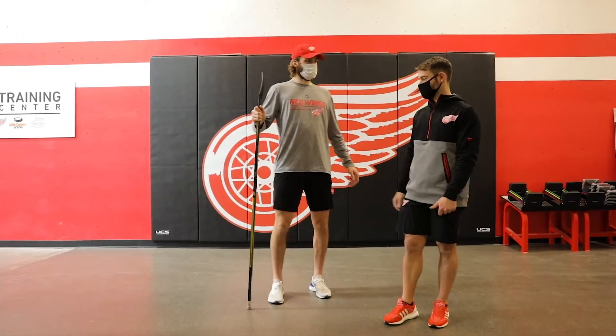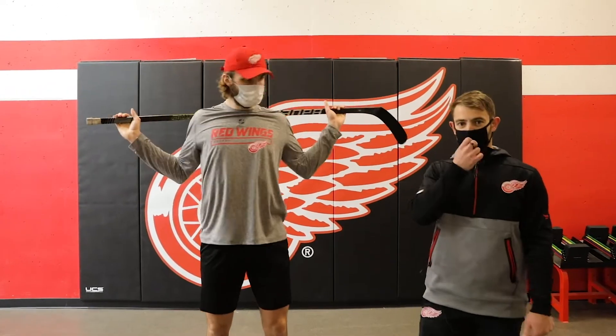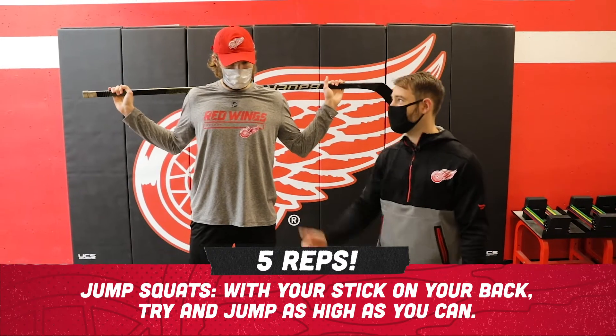After you get your leg swings, you're gonna put the stick on your back and go for five jump squats. You're gonna go all the way down and try to jump as high as you can.